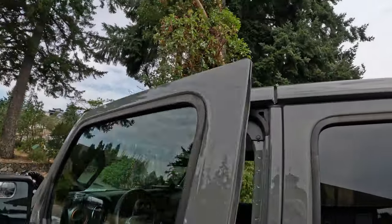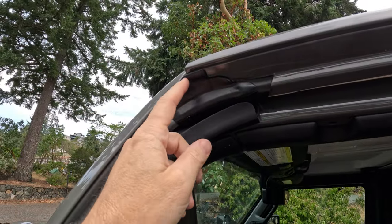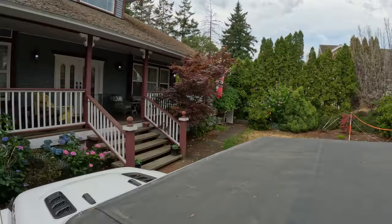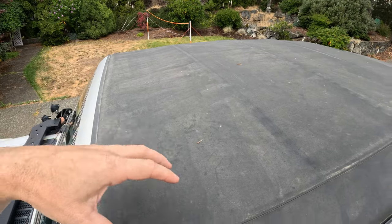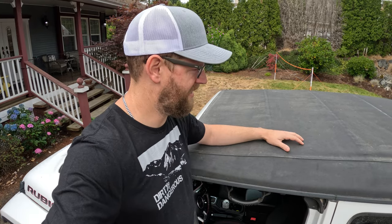This soft top has never leaked water. A lot of people have issues with their freedom panels — if you've got the hard top and taking them on and off, a lot of people get water coming in through the seals. I have never had any water leak in my soft top at all, and because there aren't any seams around here, there's really nowhere for water to get inside.